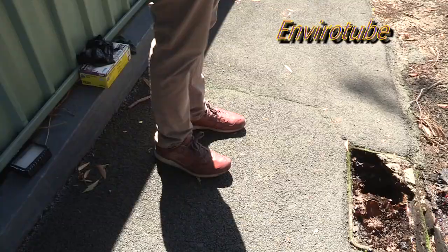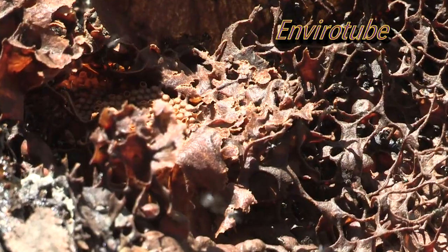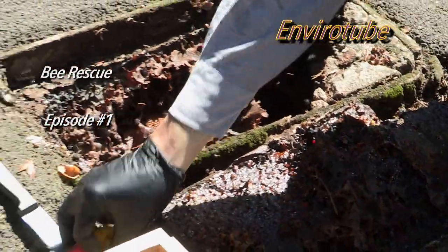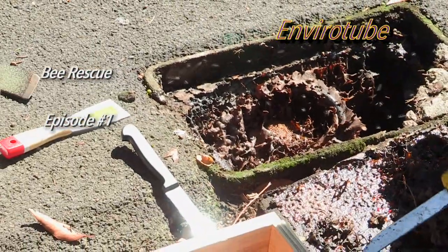They like to be underground, right? Yeah, they seem to like it. Okay, let's cut out the brood and put it in. Thanks for watching this EnviroTube.